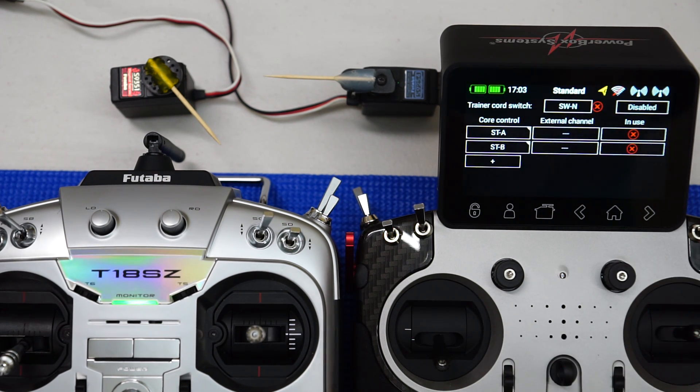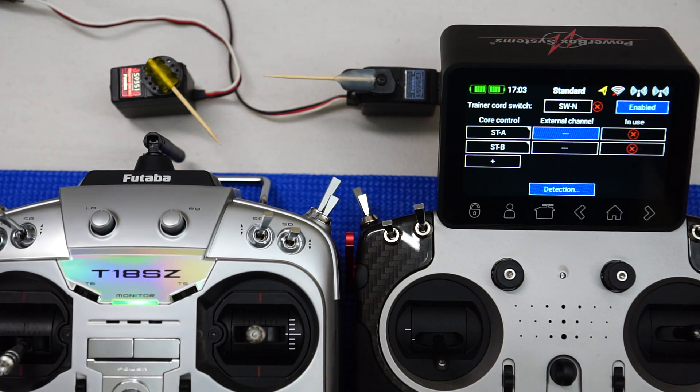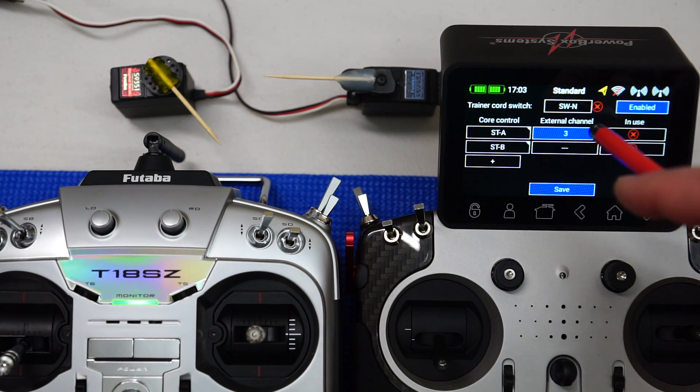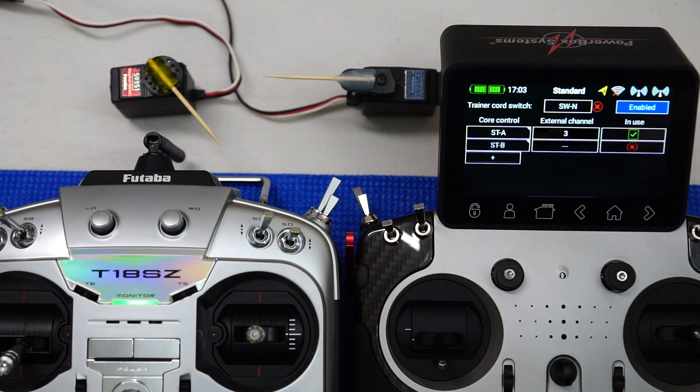The Futaba radio is transmitting to the little Futaba receiver, which is outputting SBUS into the Core. To map the throttle, all we need to do is select it — it's auto-detecting, so I just move the throttle stick up and down. On the Core it's selected external channel 3, which is SBUS channel 3 — the default for throttle on a Futaba setup. Hit save, and you'll notice a little green tick.